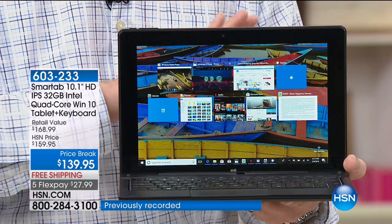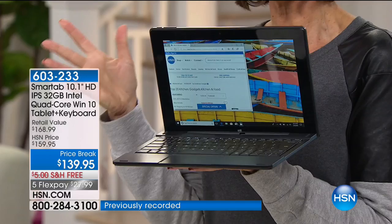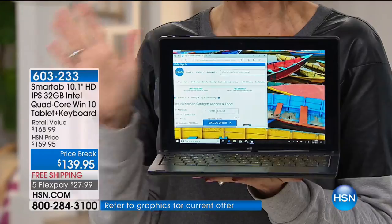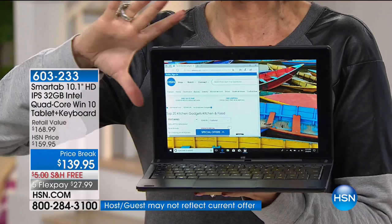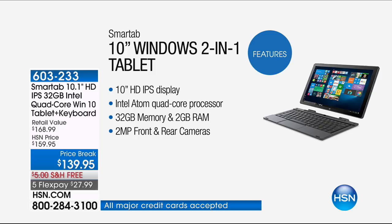During the demonstration, you're not going to see an hourglass or any hesitation because this is the most powerful Intel processor we've offered in a two-in-one. You're getting the biggest screen we offer. Look at that gorgeous screen — it's so nice. There's a really big difference between nine inches and ten inches because, like TVs, screen size increases exponentially per inch. This 10-inch IPS display means from every side, every angle, you still get a gorgeous picture without it fading out or getting distorted.